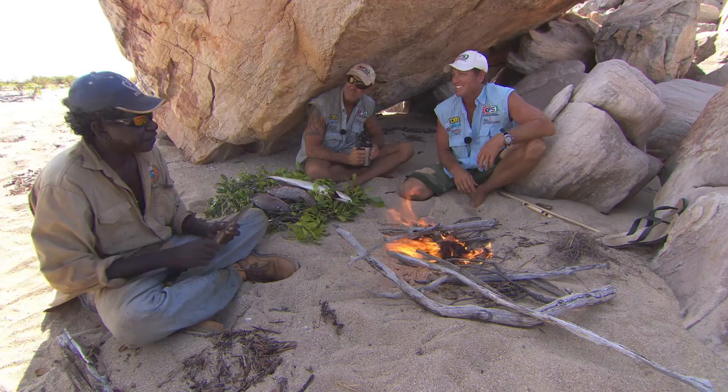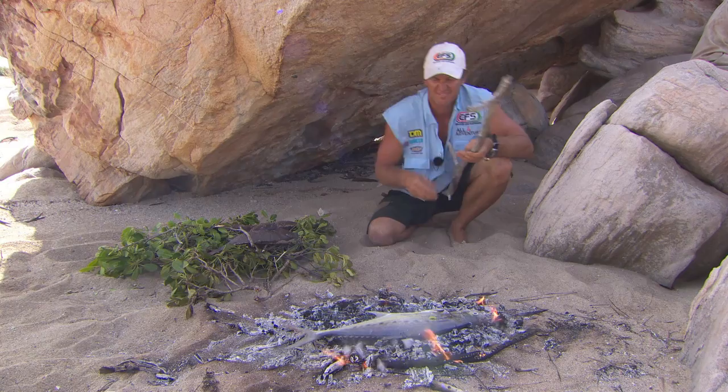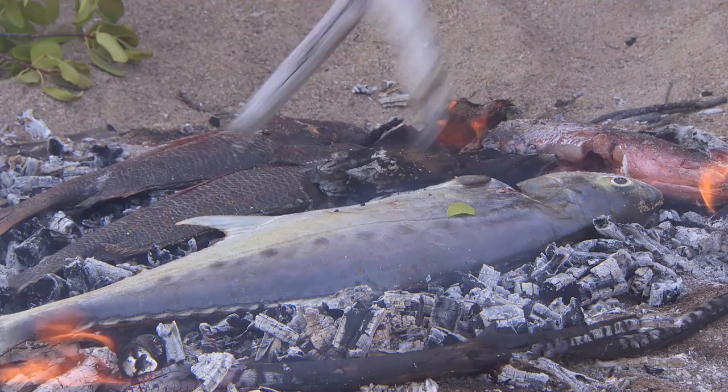How are we gonna cook her up, boys? We're just gonna chuck him on the fire. Nothing fancy, just chuck her on the coals. Generally when you cook the fish like that, the meat stays a lot more moist because it's cooking in its own juices.